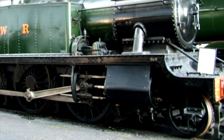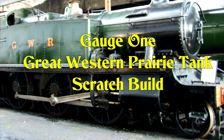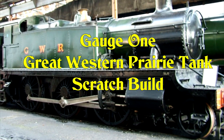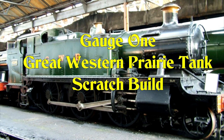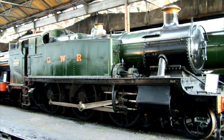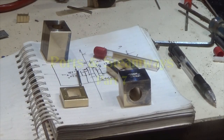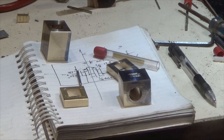I've built a few gauge one live steam locomotives so far. This is the next one I'm going to build and it's going to be scratch built and live steam. Hello and welcome to part seven of the gauge one GWR prairie tank scratch build.